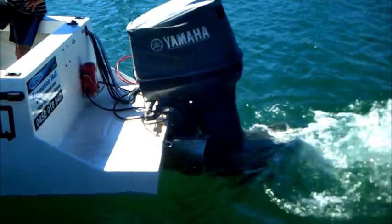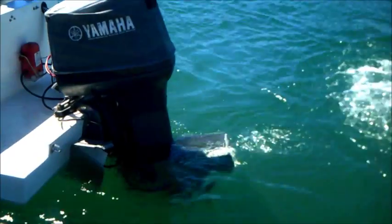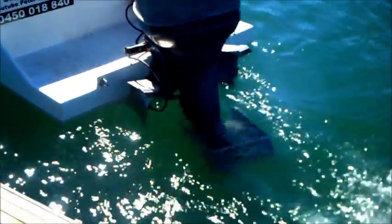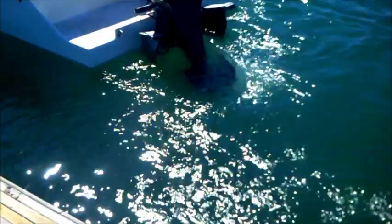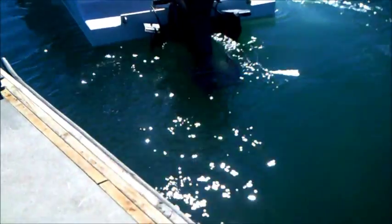Especially in high winds and boats with half cabins and canopies, you will get full advantage of this when trying to get your boat up onto the trailer. The turning ability is so increased — you can see how it acts like a rudder.